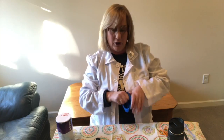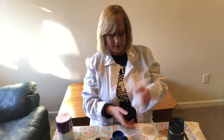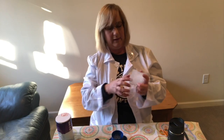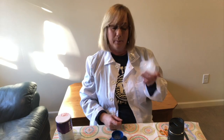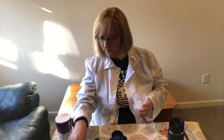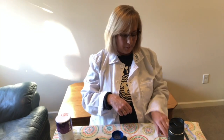Those of you who have attended science programs at the library in the past know that I have these ice cube ball makers. This one doesn't want to come out, and if that happens, you run it under some hot water and then the ball will come out. But for the purposes of our experiment today, we're going to use the balloon.